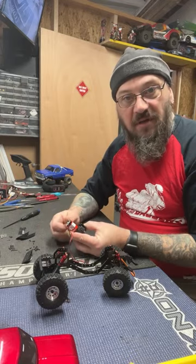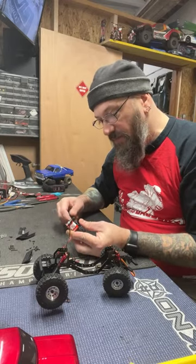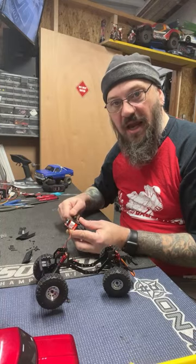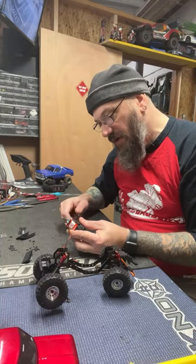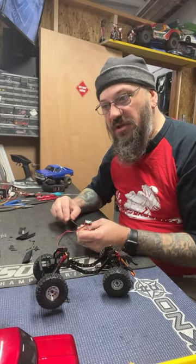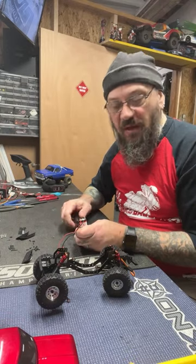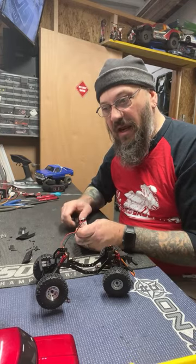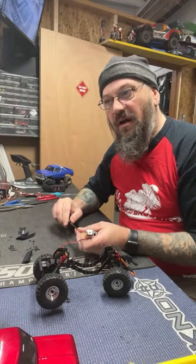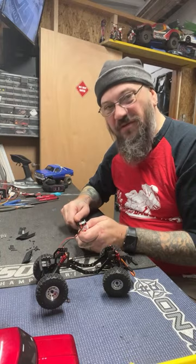People keep calling this a trail truck, but I really don't want to take these 1/18 scale trucks outside — they're just too small for me. My 1/10 scale stuff I used to go out with a bunch of guys, and the last time I went out I took my SCX6 and had a blast. But these little trucks, I don't feel like they'd be all that much fun outdoors.